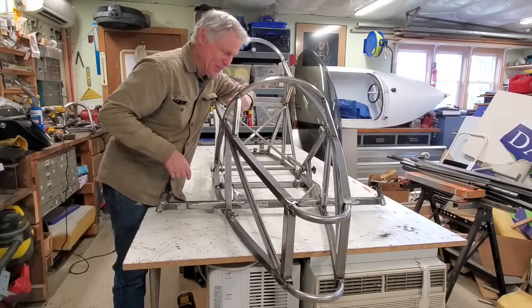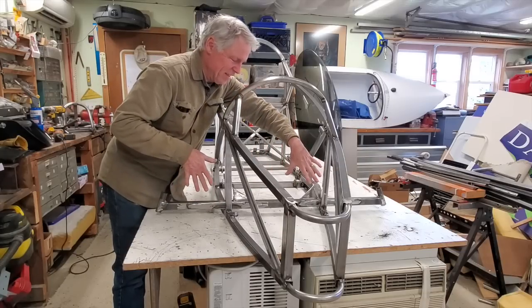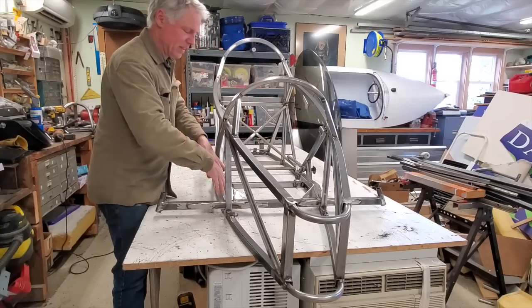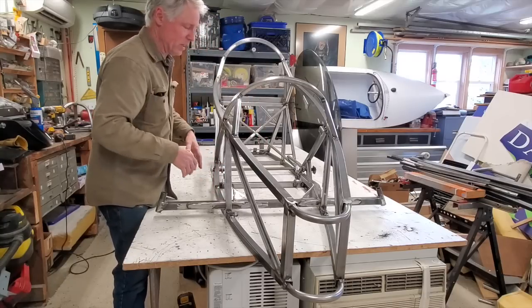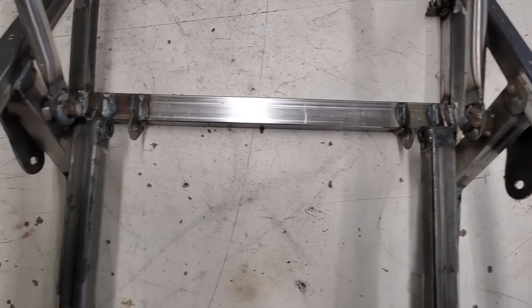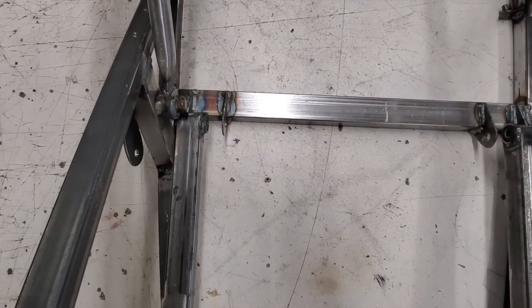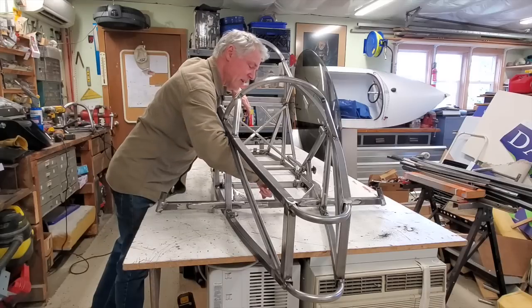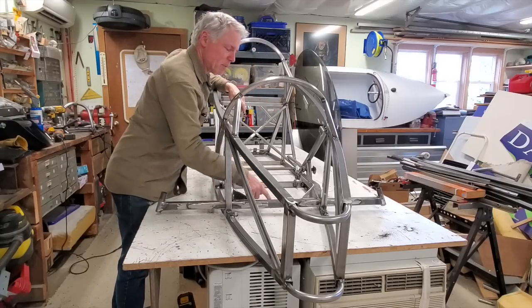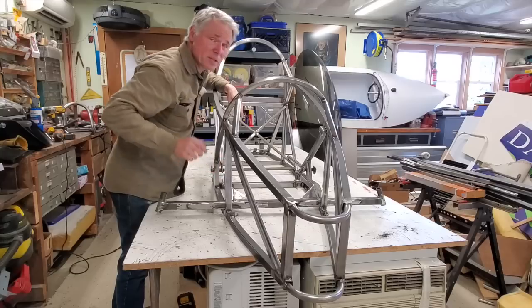But what that did — all the heat kind of made this whole beam torque this way, and then the heat over here made it torque this way. In other words, spread these guys way out. I'm off about a half inch or three quarters of an inch. I'm just going to cut right here, bring it together, weld it, maybe put a little plate here to bring those together.